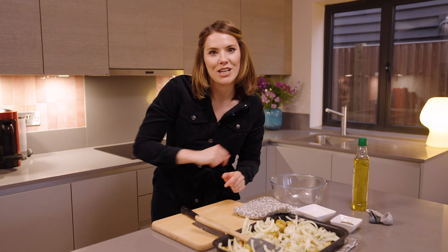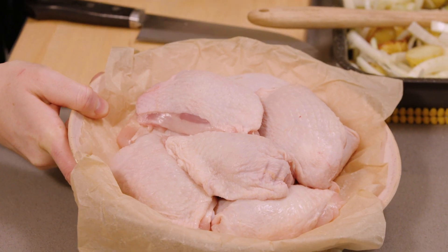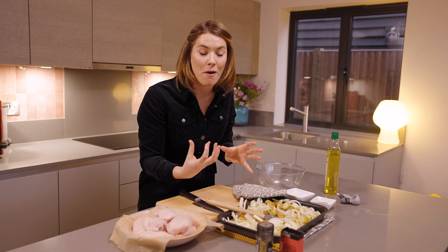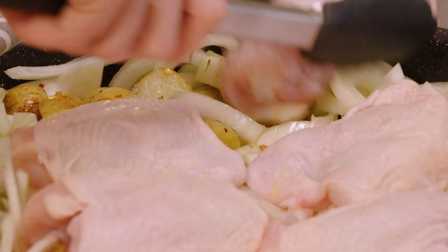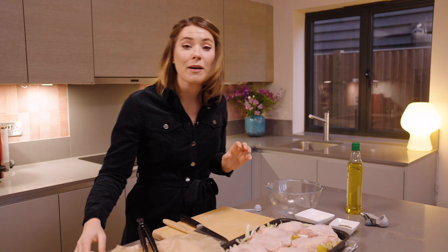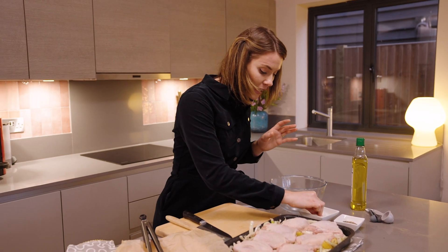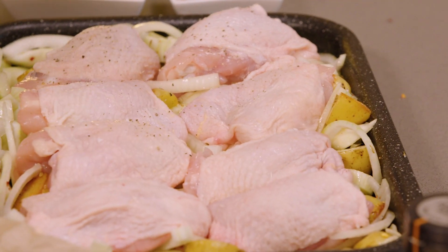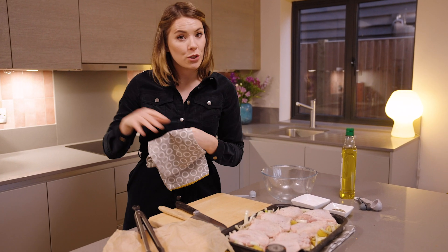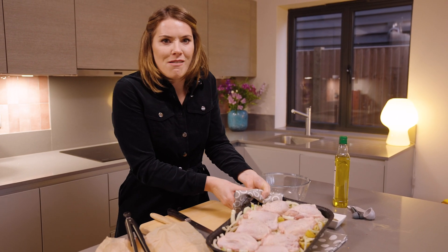We're going to grab our chicken thighs — I've got one kilogram with the skin on. I love the skin because it's going to release extra fats, oils, and flavour into the dish. We're going to finish off the chicken by seasoning with a little bit more salt and a little bit more pepper. This then goes back into the oven at 200°C for another 20 minutes, or until the skin starts to go lovely and golden.